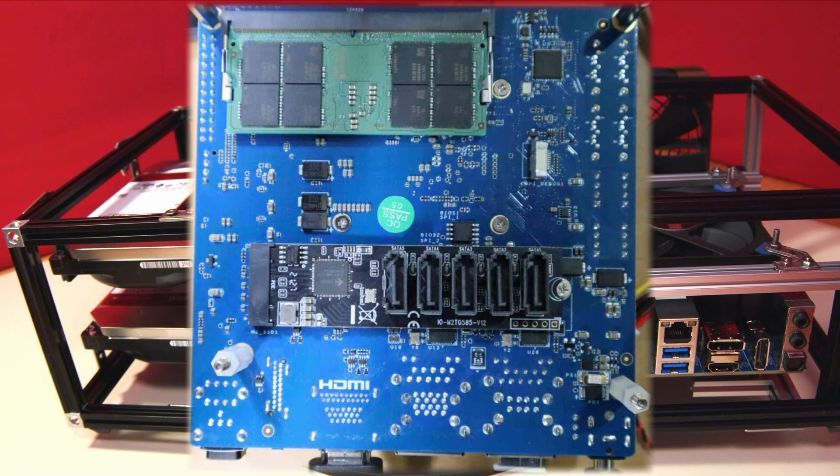The Hard Kernel website now has news that the H4 Ultra will support this. I'll add a link in the description below to this page which gives details. Whilst it does mean sacrificing the speed of an M2 SSD, it does allow the dazzling possibility of no less than 9 SATA ports on your Odroid.